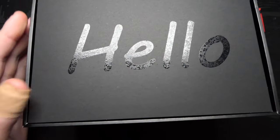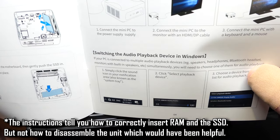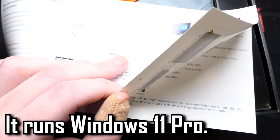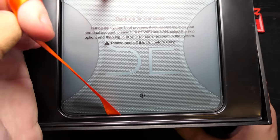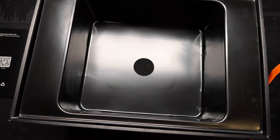Opening up the box — inside we get the user manual, which we don't really need to go through as it's basically just plug it in, power it up, and Windows is there. I'm not sure if this runs Windows 10 or Windows 11 — that wasn't made clear in the specifications. There's also a note: during the system boot, if you cannot log in to your personal account, please turn off Wi-Fi and LAN. There's a little orange ribbon holding the PC in place.